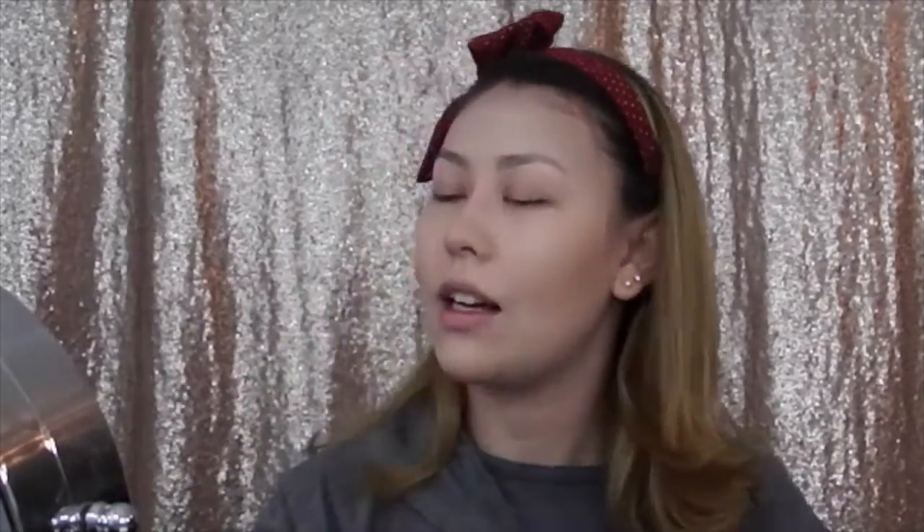For my nose I rub the beauty blender rather than pounce it, but for my highlight I roll it. I'm actually very impressed with how my face looks right now. That foundation feels very lightweight — I very much like not having something super heavy on my face.